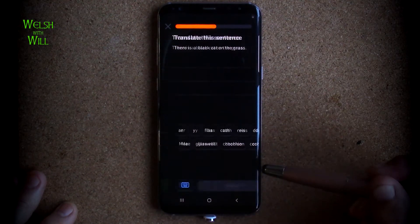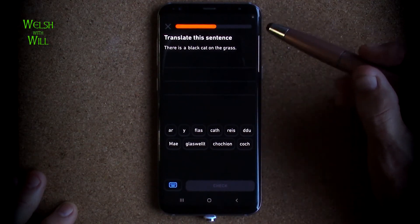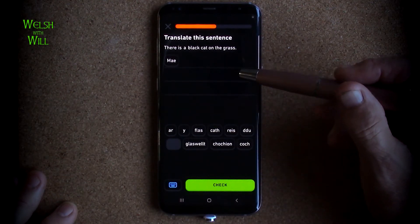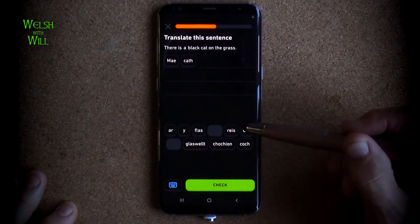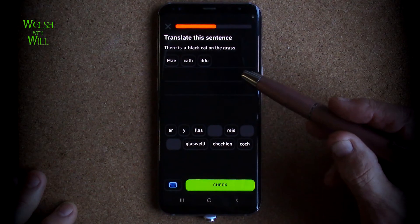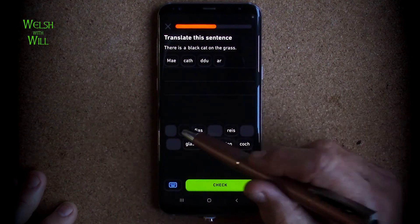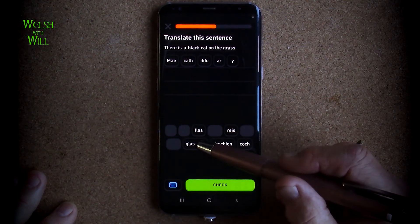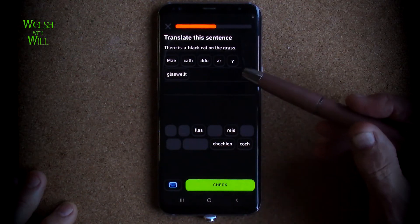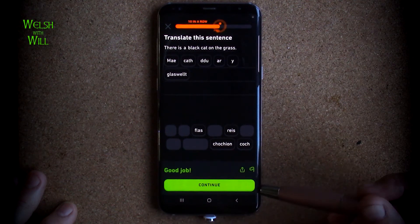There is a black cat on the grass. So it's a statement about the black cat. My calf - the cat, which is black - di. So my calf di is on the grass, which would be ar - on - er, and glas is glaswelt. So I'm going to go with my calf di are a glaswelt. Yes.